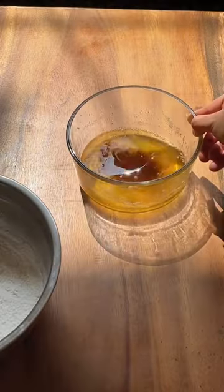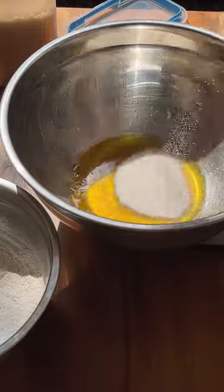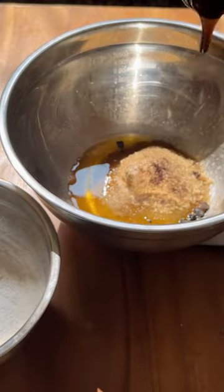Melt your unsalted butter over low heat, then once you have your brown butter, add white sugar, brown sugar, espresso powder, vanilla, and salt.